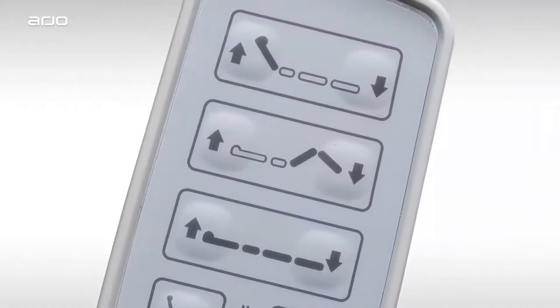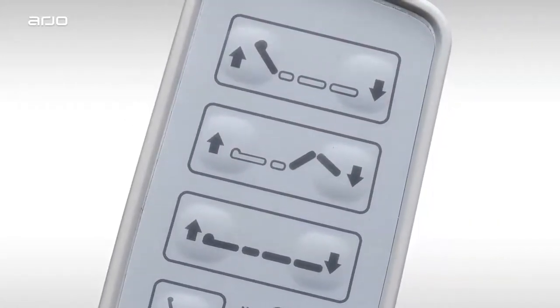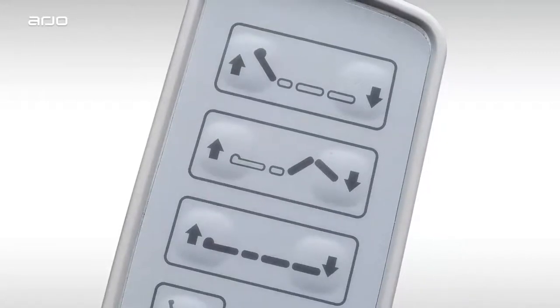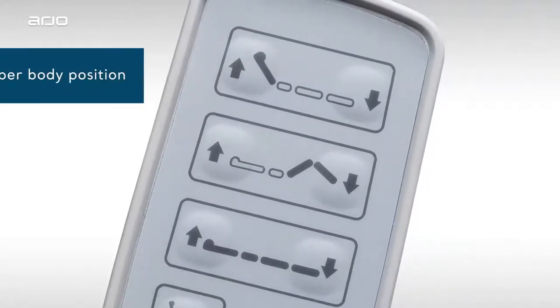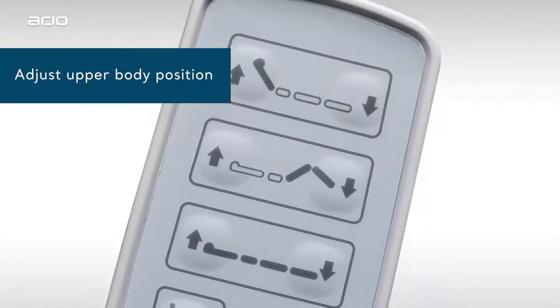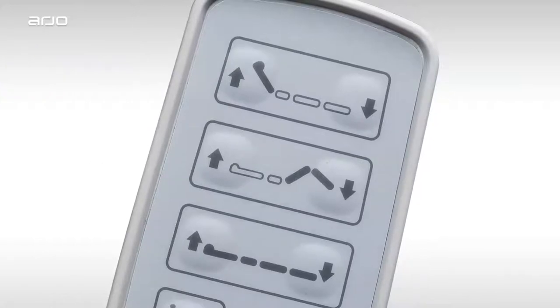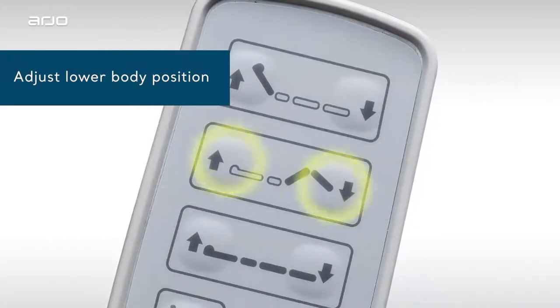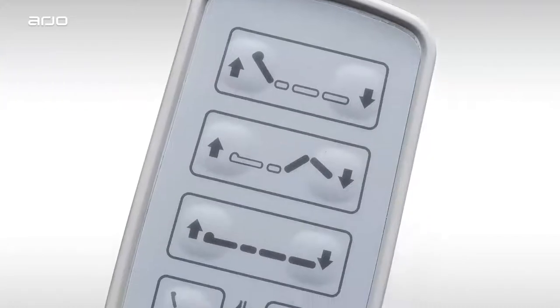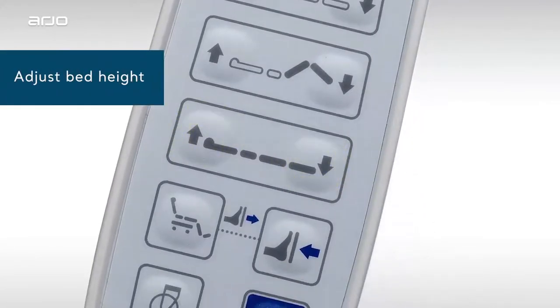The top of the Total Lift Bed Hand Pendant features a layout that mimics the look and feel of the bed rail control pads, making it easy to learn and operate. These two buttons allow you to raise and lower the patient's head and upper body. Use these hand pendant controls to raise or lower the patient's lower body.